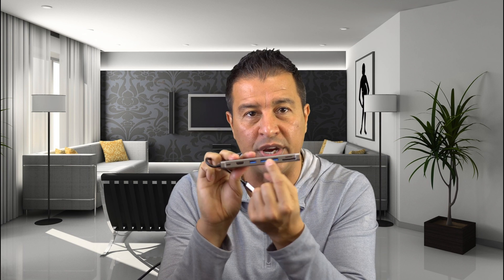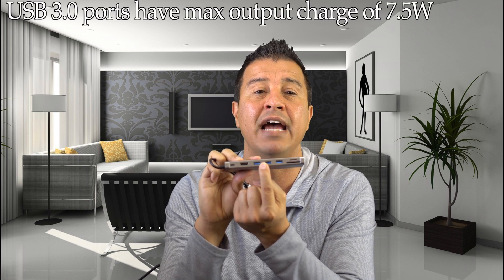I also have additional USB ports — it has a USB 3.0 port here, two on this side and one on this side, so all three USB 3.0 ports are right next to each other. These will put out a charge up to 7.5 watts if you're charging a device utilizing one of these ports.